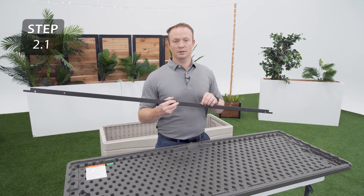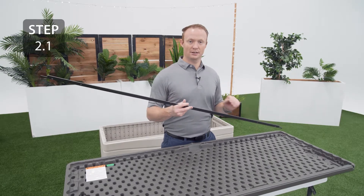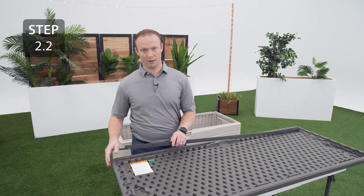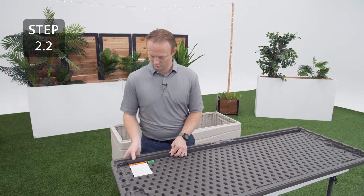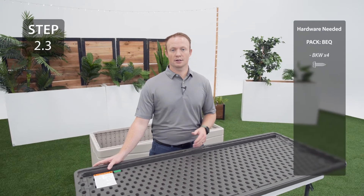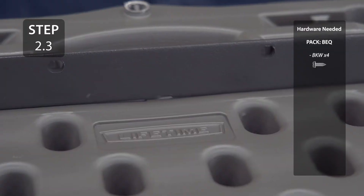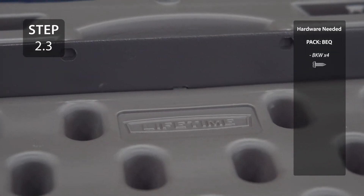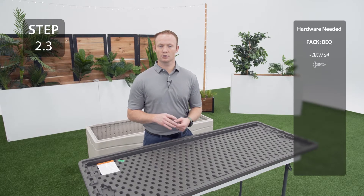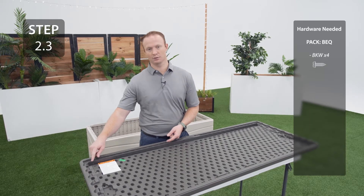Slide one end of the lid support into the slot on the bottom side of the lid. Lay the support down and slide the other end into the slot on the opposite side. Slide the support over so that the cutout in the support lines up with a notch on the lid. Secure the lid support to the lid through the four small holes, making sure not to add any hardware through the larger holes at the ends.